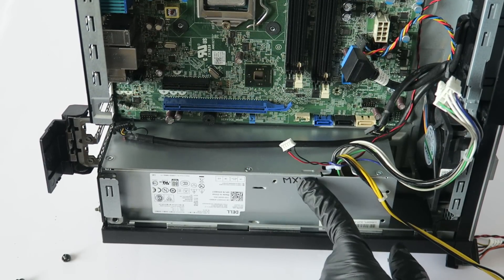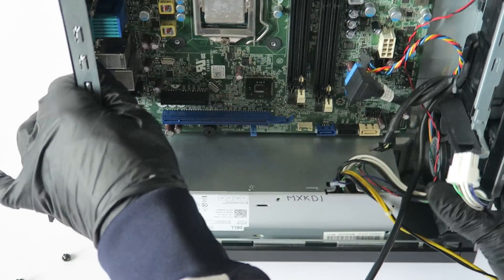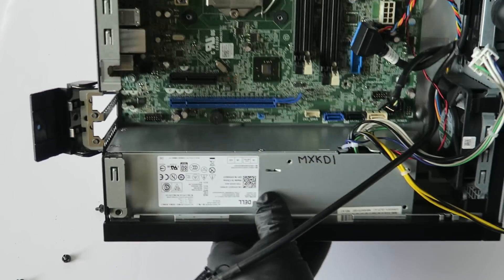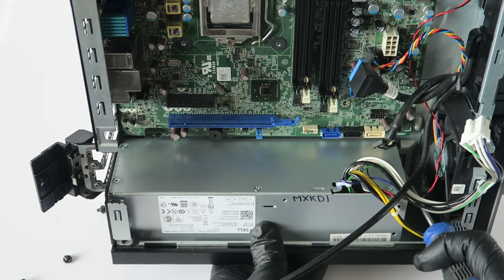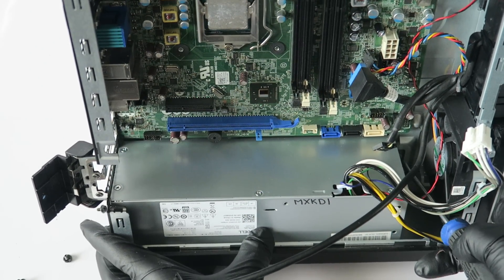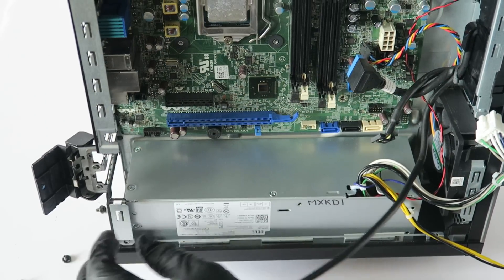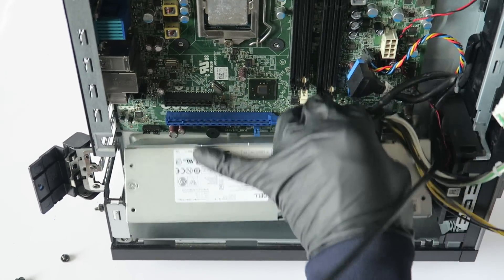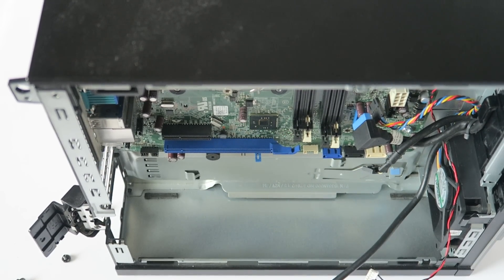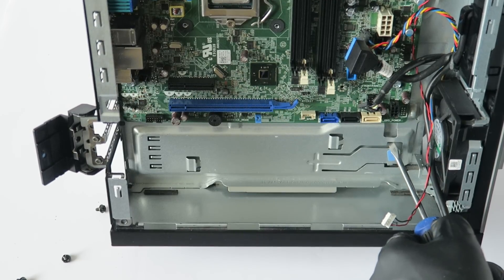Before you remove the motherboard, you have to remove the power supply — it'll be a lot easier that way. It has a secure clip, so you're going to take a screwdriver, press it down like this on the side, and it slides to the right. That's the secure clip I'm talking about right here.